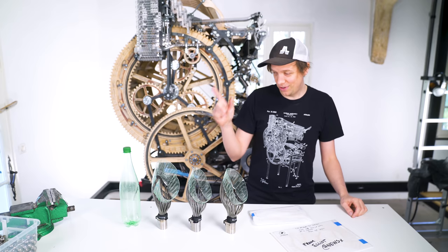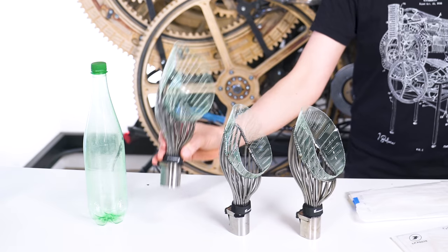Hi everyone and welcome to another day in the Wintergatan workshop. Today I'm going to work on these PET funnels.